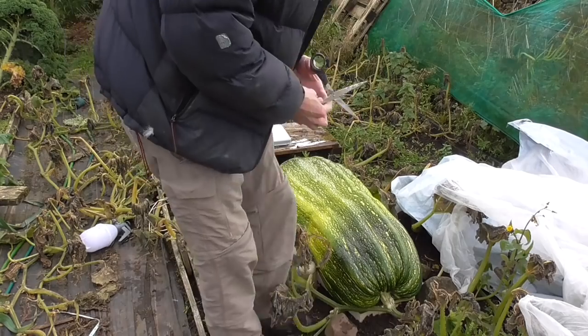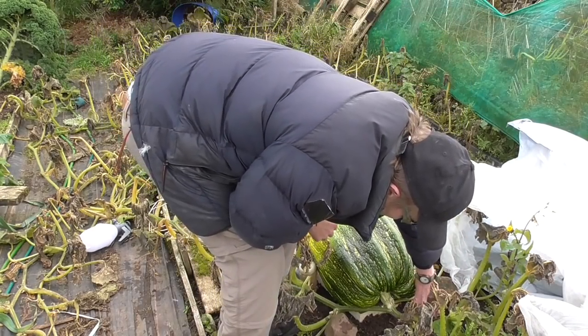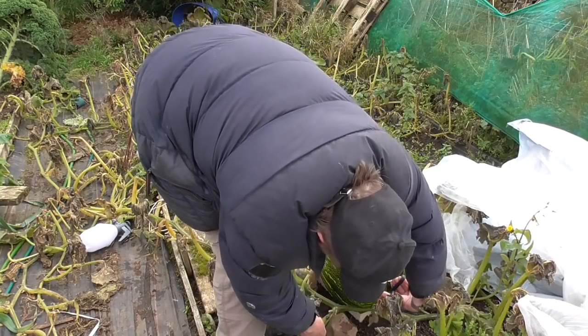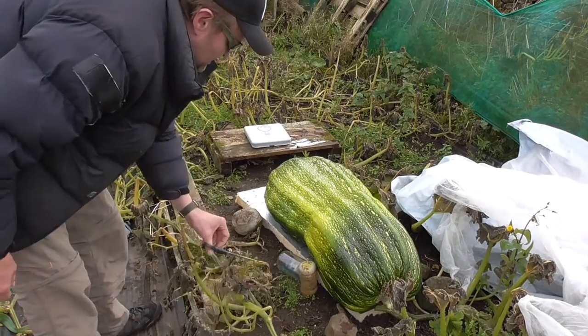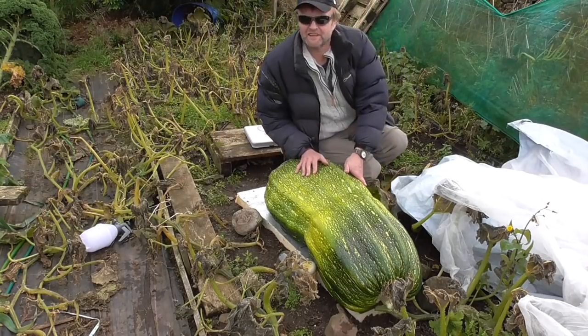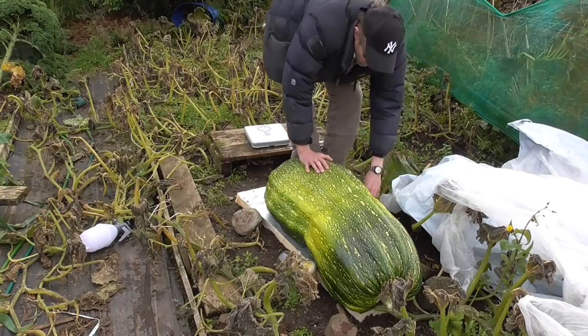All right then folks, it's time to chop her off. So I'll sever her. That's it, cut it off. We'll see how much it weighs. I don't know if you can get any idea of how big it looks from there. So we'll see.